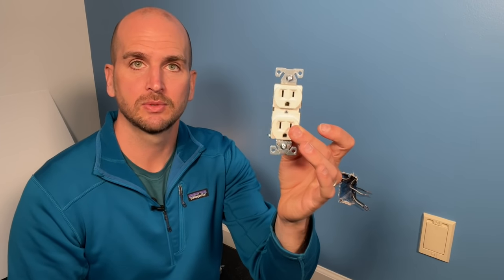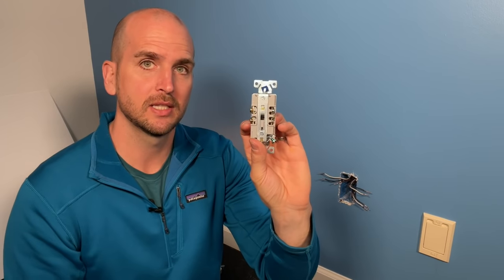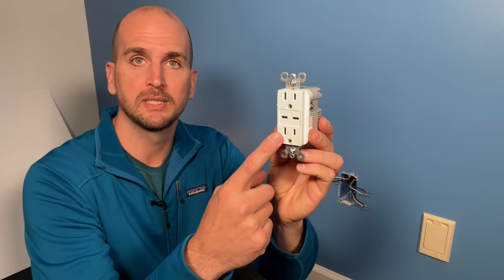The first scenario is just a standard commercial grade duplex receptacle — you could technically wire all three sets in the back, but should you, and what options do you have? The second scenario would be replacing with a GFCI, where you need to know which set is your line and which set or sets is your load. The last scenario is something like a smart device with built-in USB-C ports.